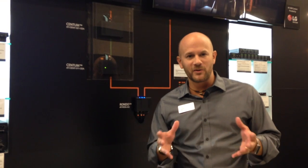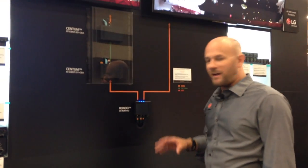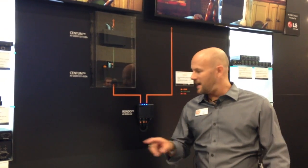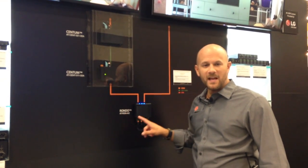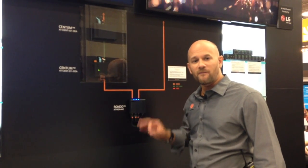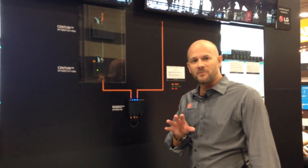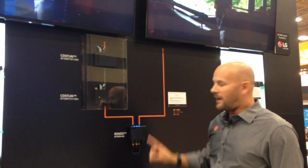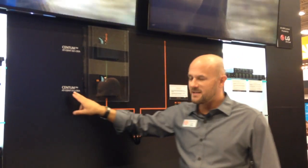Welcome to the Elona booth at CEDIA 2016 in Dallas. I want to show some great new products Elona is launching this year. We're starting with our HDR high dynamic range products. The first is our Distribution Amplifier, now called the RONDO series — a two-input, single-output, dual-output splitter for HDR 4K video signals. In this demonstration, we're putting in an HDR signal, splitting it — one straight to an HDR display, and one to our second HDR product, the Sentinel series.